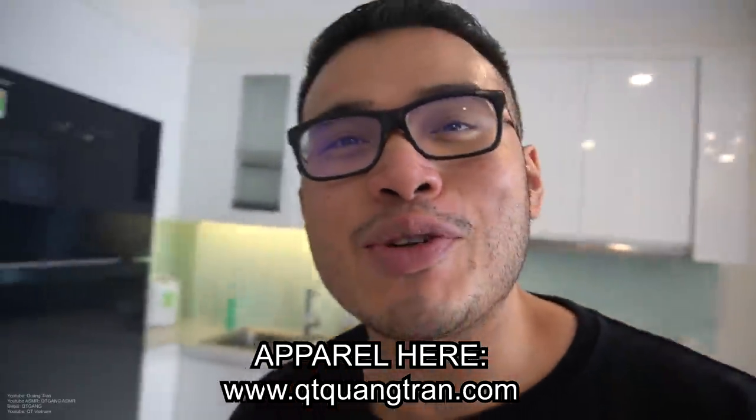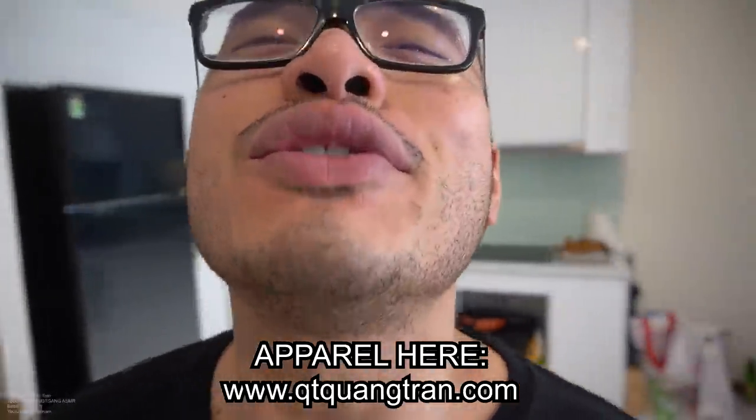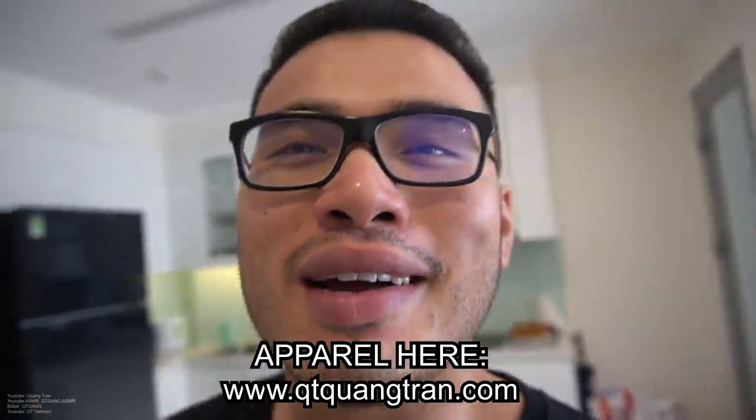That's it, guys. Hope you guys enjoyed this one. Don't forget to subscribe, and don't forget to like and share this. Peace out.